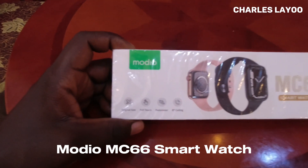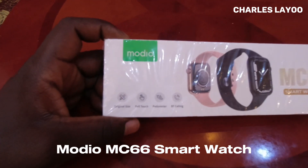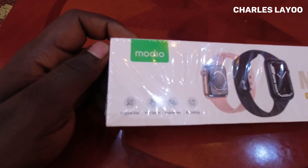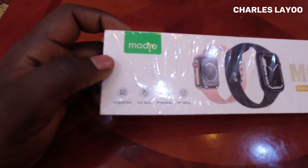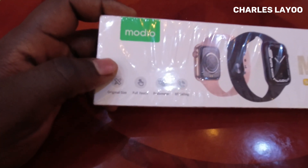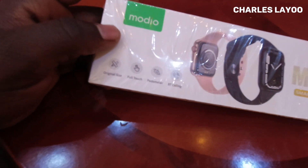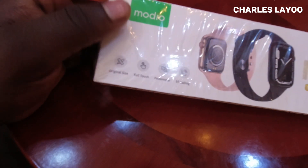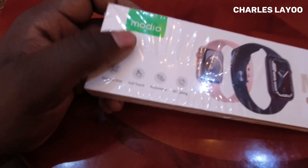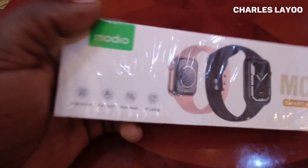Hey guys, today happens to be my birthday and I've been thinking of getting myself a tech gadget. One of the things I've always wanted has been a smartwatch, so I decided to get myself a Modio MC66 smartwatch. Based on what I've been considering and my budget, this happens to be the best option. Let's check it out.